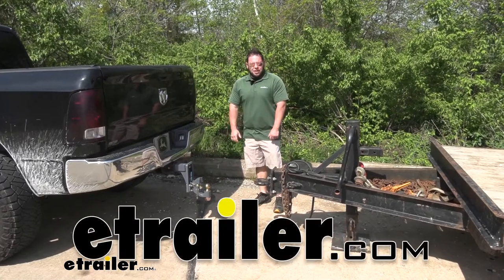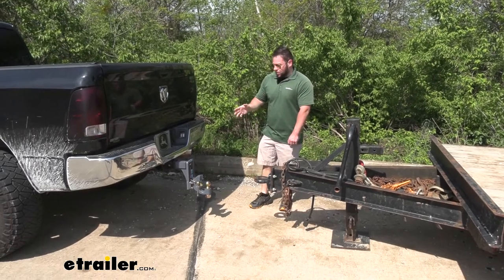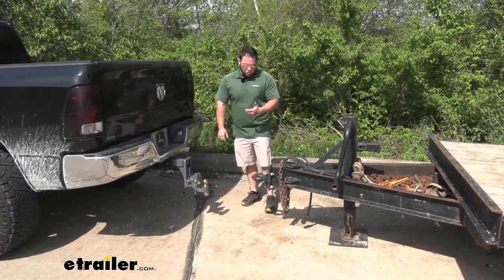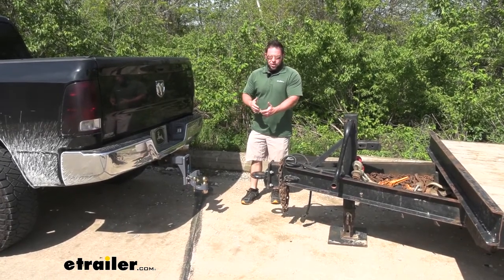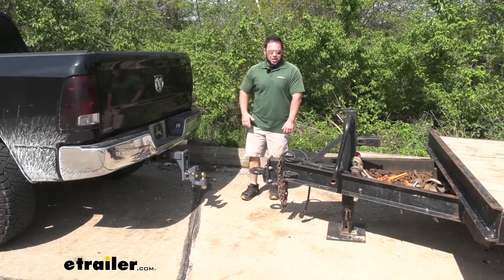What's up everybody? It's AJ with eTrail.com. Today we're going to be checking out the Secure Latch from Curt. It's going to be a pintle hook slash ball mount combo that you can hook up to your trailer whether you have a standard coupler or a lunette ring like we have right here. It can do both, so you don't have to buy two different ball mounts and switch them out when it's time to hook up your trailer. Let's check it out.